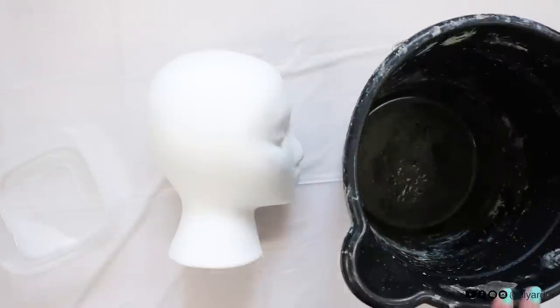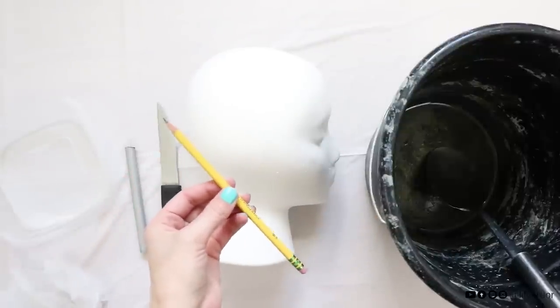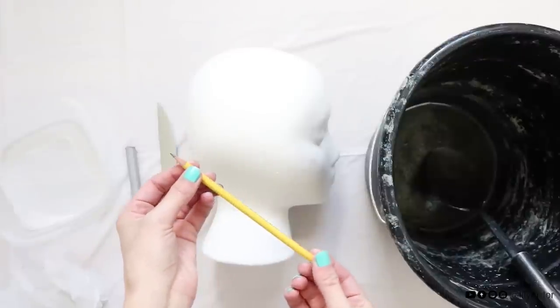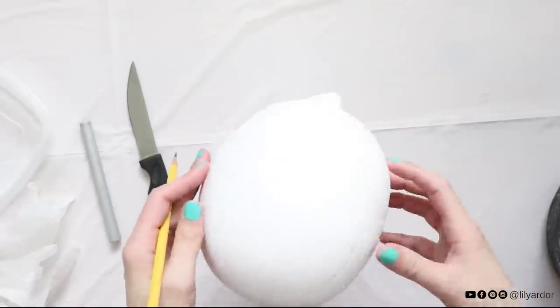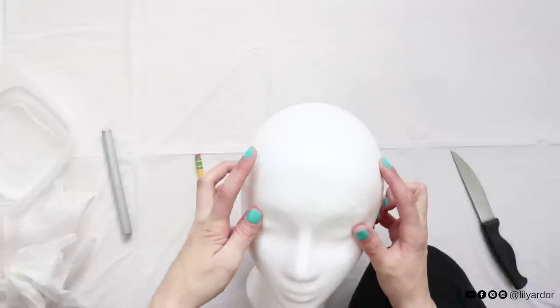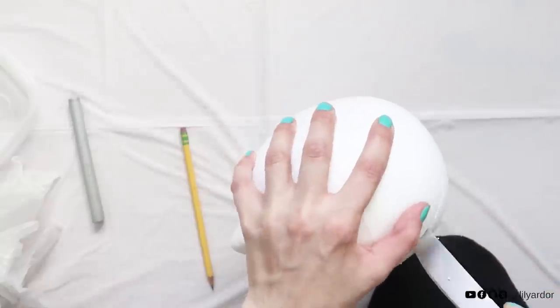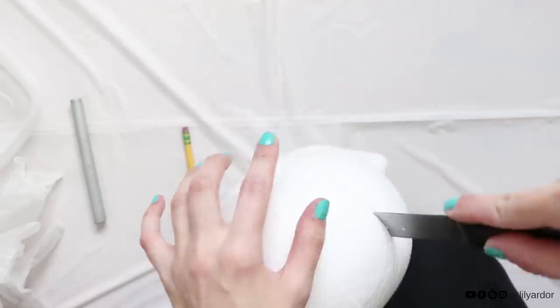Here's how you can make your own. You'll need an old bucket to mix concrete, a styrofoam head, a pencil and a few other supplies. I'll go ahead and add a link down below for the full list and where I purchased everything. Start by outlining a circle at the top of the styrofoam head and make sure it's even when looking at it from the front. Then use a knife to cut off the circle and pull out some styrofoam to create room for a plant.